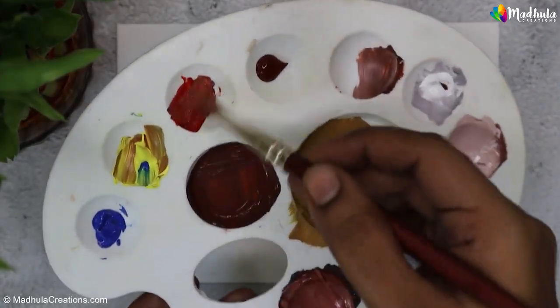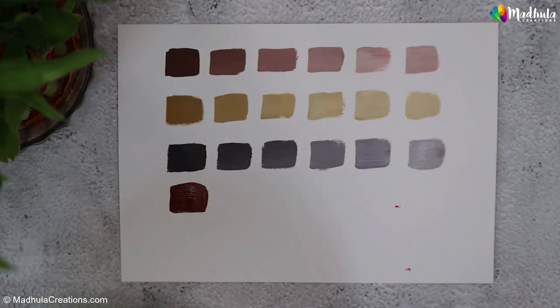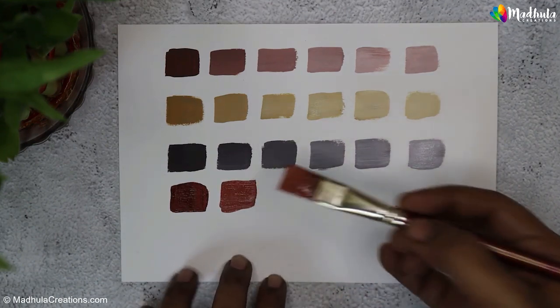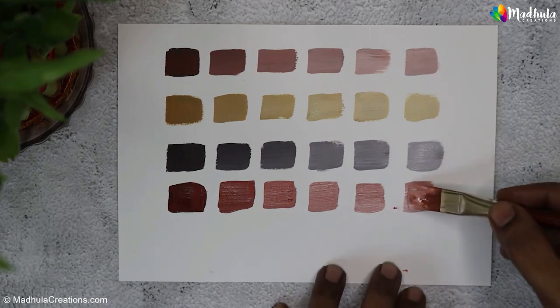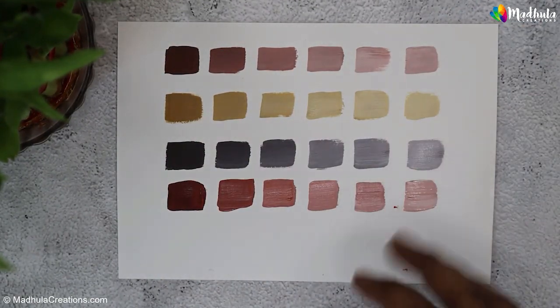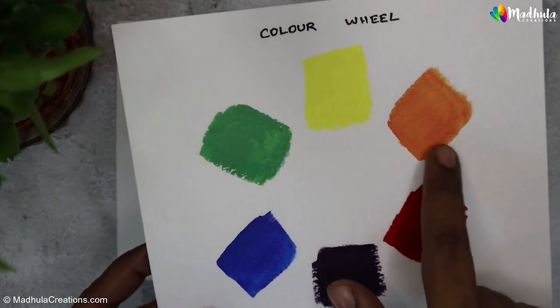With the dark brown we created, if you add more red to it, you will get warmer skin tones. Once you lighten that with white, you can get a huge variety of different warmer color tones.